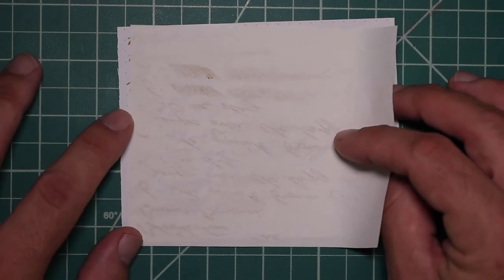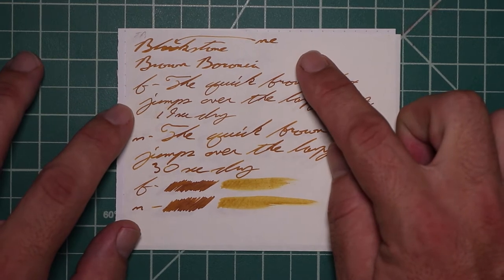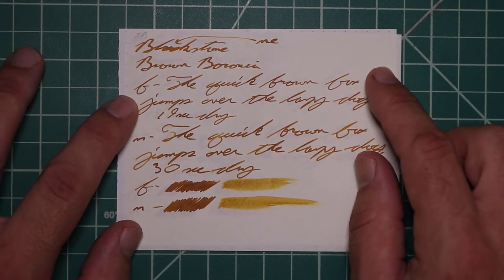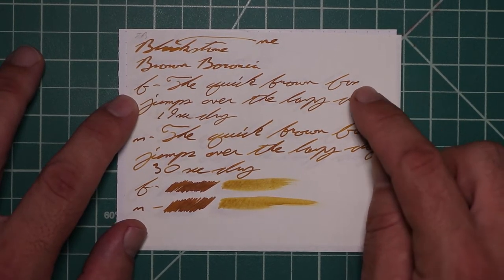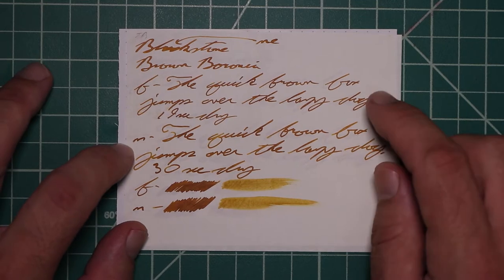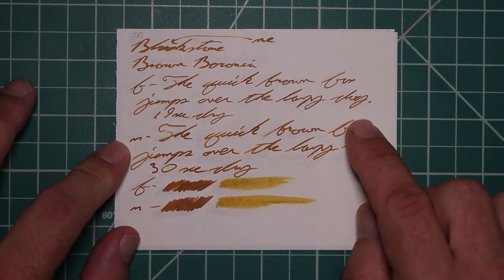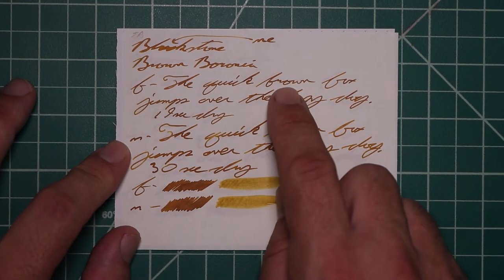Tomoe River. No bleeding, normal Tomoe River ghosting. The 1.1 has no feather spread, halo sheen, some shading — like if you look at Blackstone, you see where it gets a little lighter to a little darker. There is a little bit there, not a ton. The extra fine is about the same tone as the stub, with no feather spread, halo sheen, a very light peppering of shading throughout, but it is still there — 19 seconds to dry. Medium is the same tone as the extra fine and the stub, with no feather spread, halo sheen, still some very light amounts of shading — 30 seconds to dry. The scrubby for both shows no color variation, but we do get a little bit in the writing.